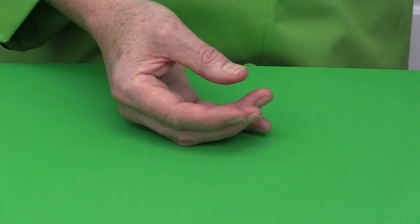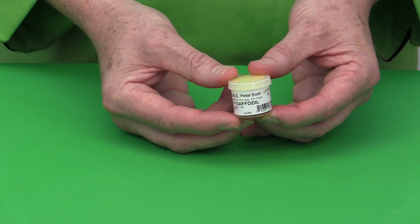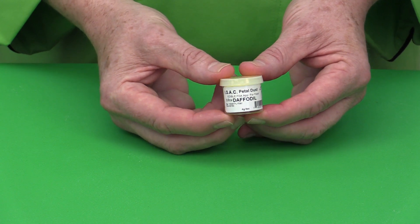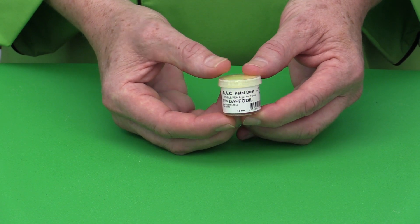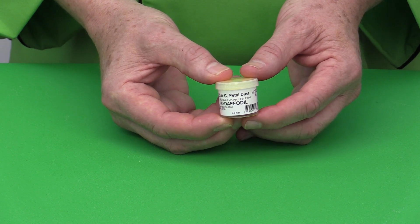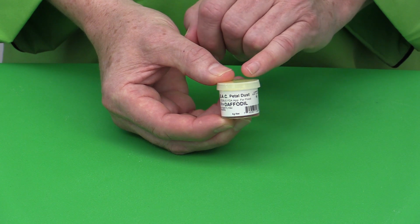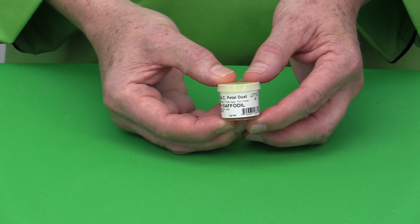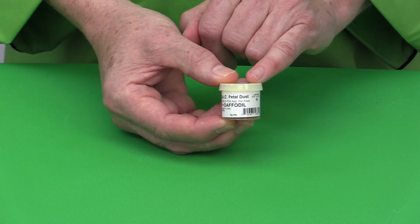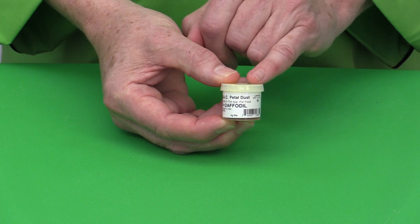CSA also produces edible dusting powders. These are non-shiny, and there is a separate video on how to use these. They are mostly used for dusting sugar flowers, but also used sometimes as an alternative to airbrushing for shading cakes, and can be mixed with alcohol or other ingredients to make a paint. On figure modeling they're used for things like blush, cheeks, and makeup on figures.